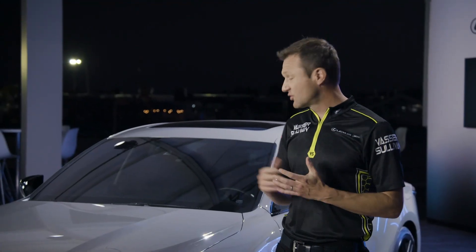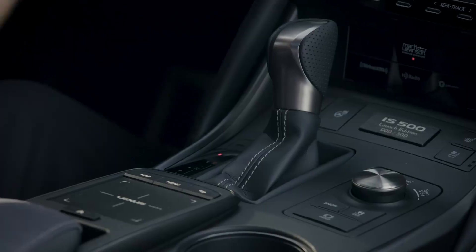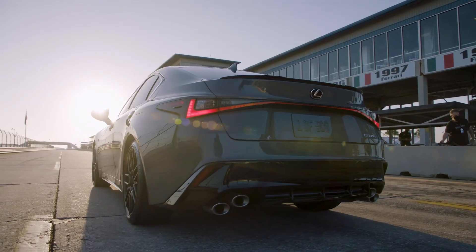I've spent the last couple of days enjoying this new IS500 Launch Edition, and I want to share my initial impressions. First and foremost, the V8. How can you ignore almost 500 horsepower tucked into a four-door sedan like this? It has all of the grunt and linear power delivery that you want out of a naturally aspirated V8.